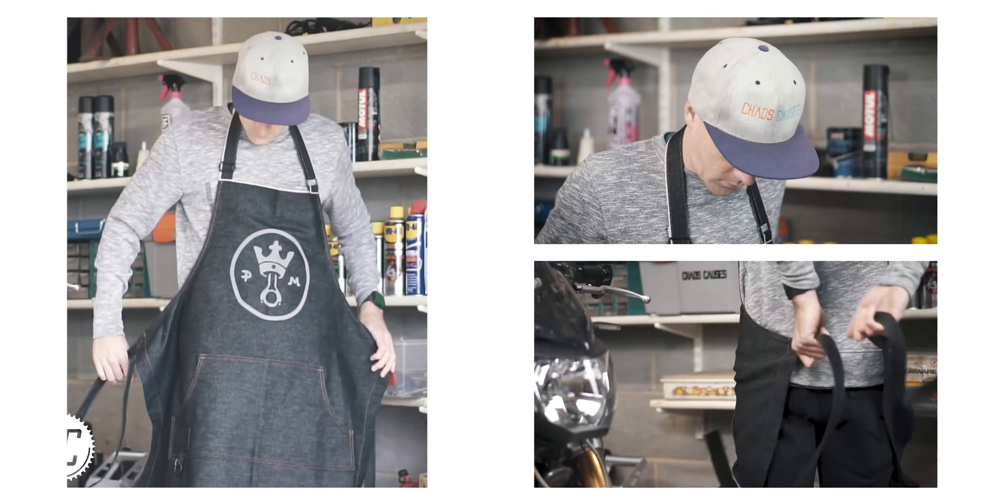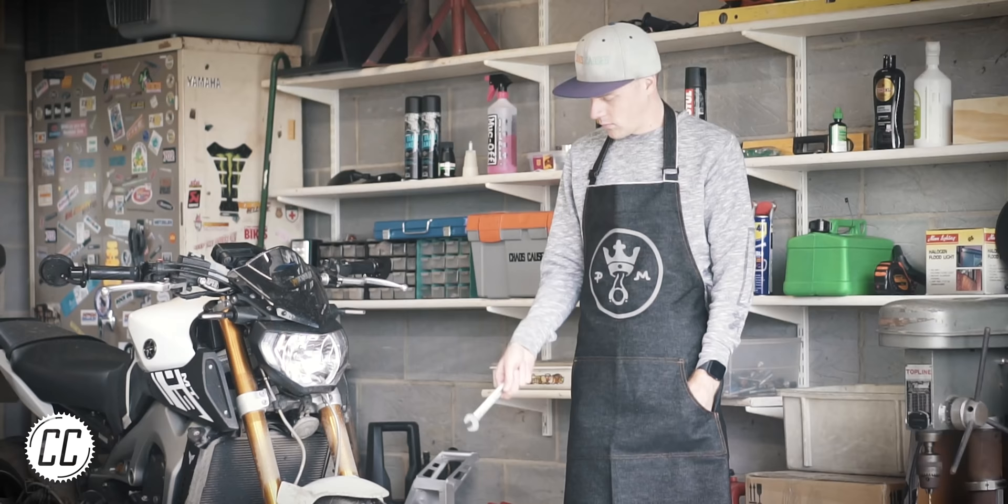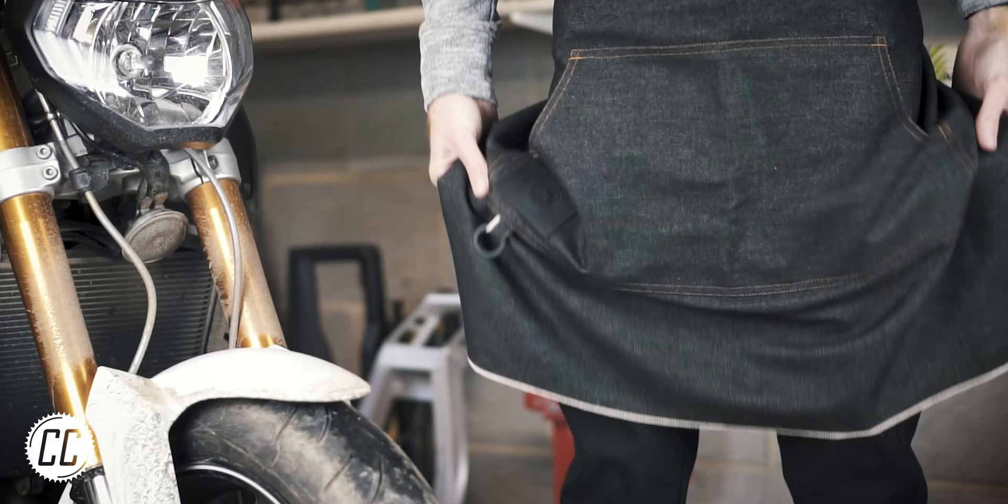I know what you're thinking. How did I manage to get so lucky to be strapping on a Panda Moto apron in slow motion?